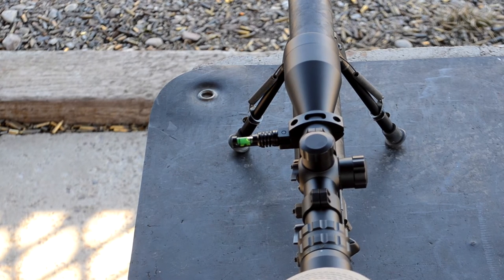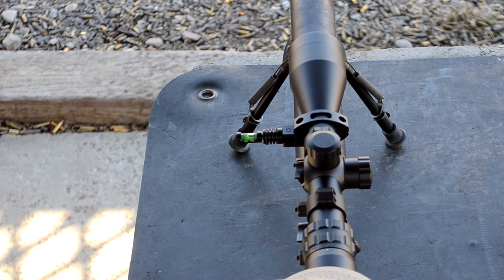Next to wind and distance, this is probably the biggest factor for success in long-range shooting. So make sure your bubble level is level and you'll have happy days.